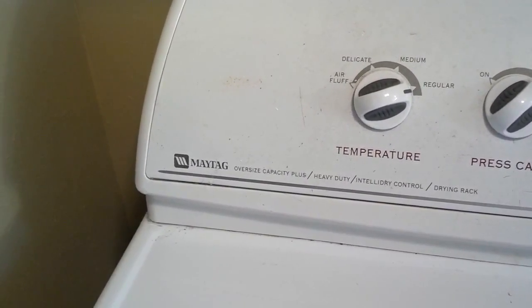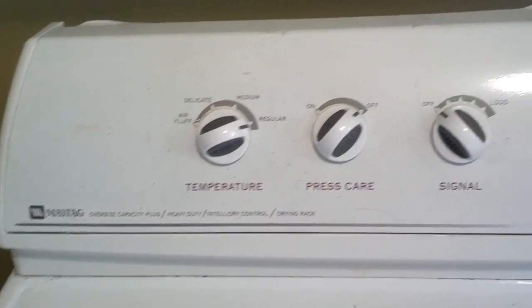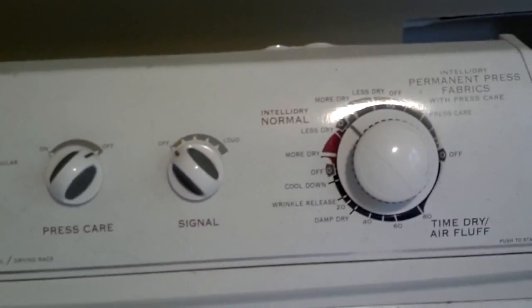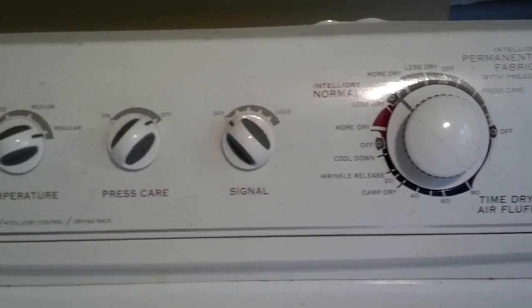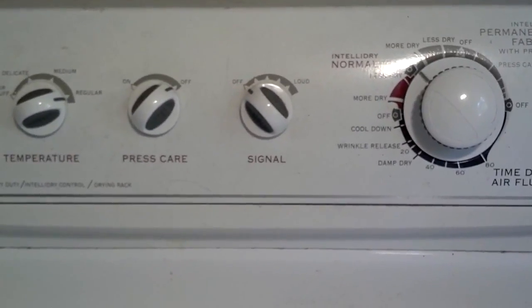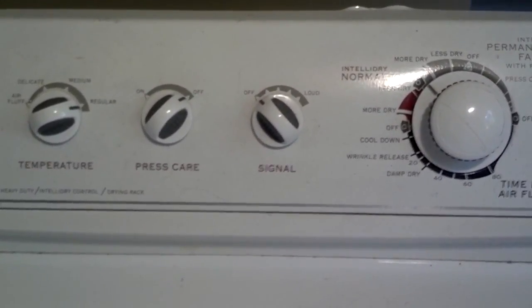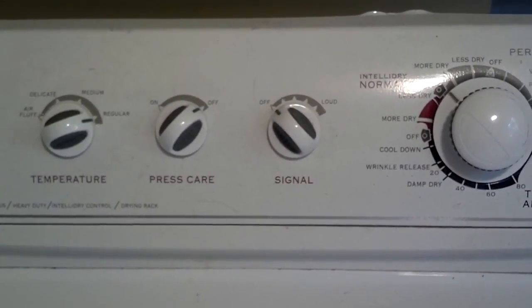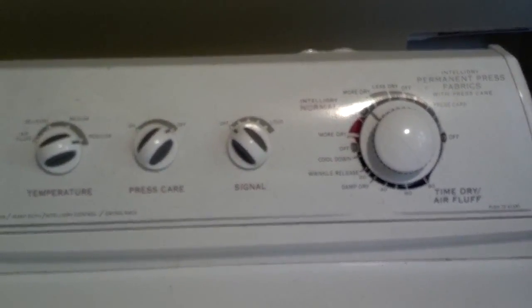I'm working on a Maytag dryer. When you started it up and it started running, it just made a horrible noise. So I opened it up and found that the fan that circulates the air and sucks the exhaust had disintegrated on the pulley. So I picked up a fan, put it all back together, and I'm going to show you how to do this. Let's get started.